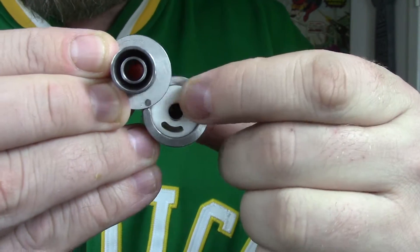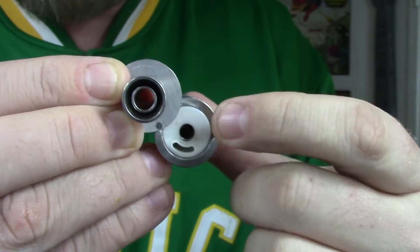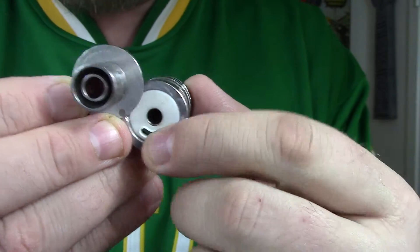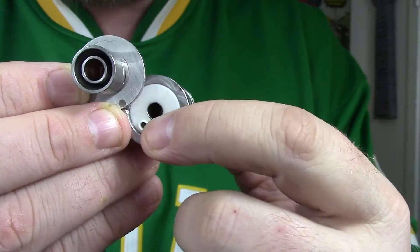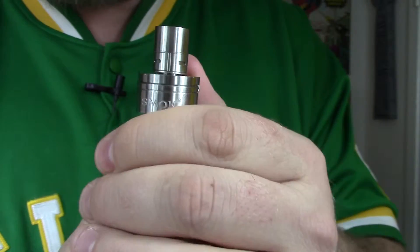There's a little rubberized disc that sits in the fill port with a slot in it. It's malleable and moves to fit whatever you put in — you can pop a dropper right in there, or a unicorn bottle spout. Everything I've tried, I've been able to fill with no problem. Very easy — then you just click it back into place.